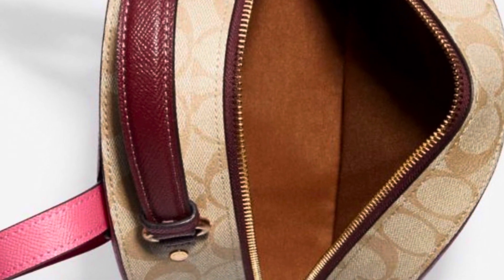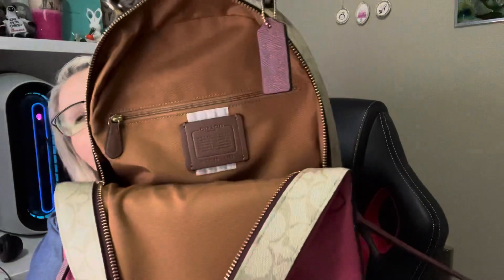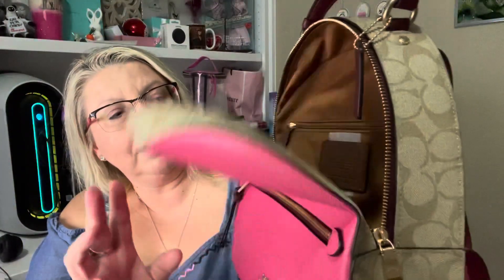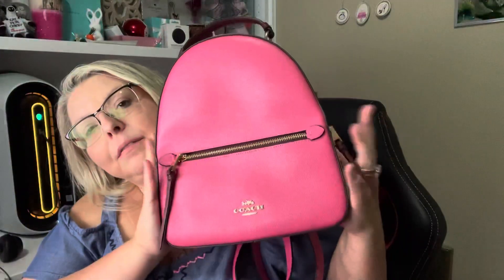And then the inside — the zippers are very smooth inside the bag. It's going to be a brown, tan color with the inside zipper. This is so cute, I love this backpack. I know I like my blue and white one, the waterfall backpack, so I know I'm going to enjoy this one.